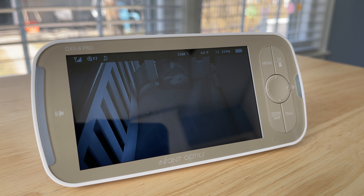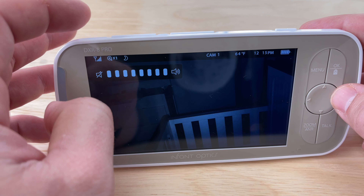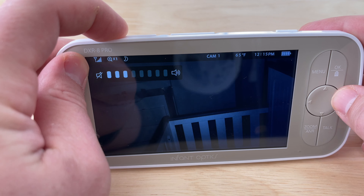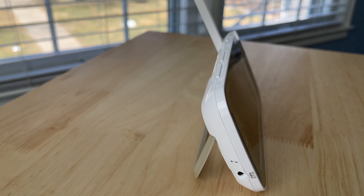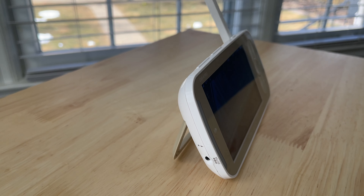Other things I'm loving: the sound LED bar on the left side is really nice for keeping track of sound levels in your child's room when the display is on sleep and the volume is low. I love the quick-access buttons on top for brightness and volume. The overall form factor of the monitor is nice and slim — I have no problem fitting it in my pocket while moving around the house or going outside.